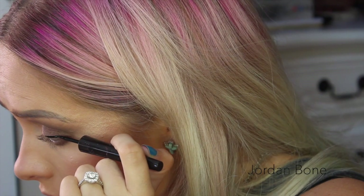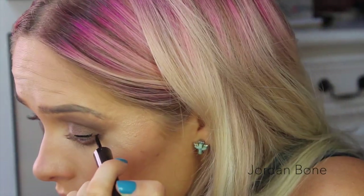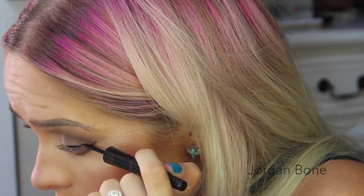Now using Boot Black from MAC, I'm going to create a wing. This was brand new, so it was a little bit too wet at the moment, which sucked — but this is one of my favourite liquid eyeliners, definitely.